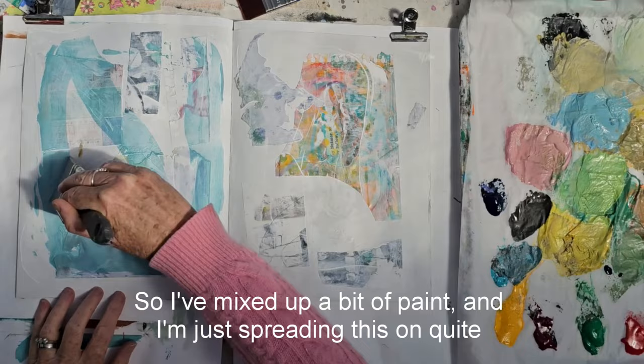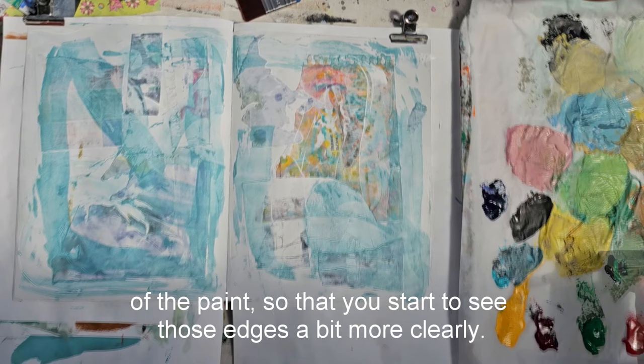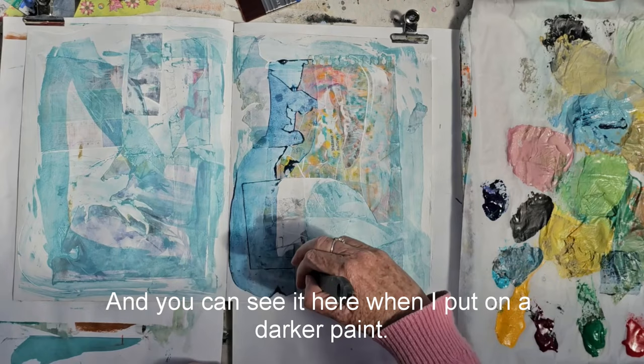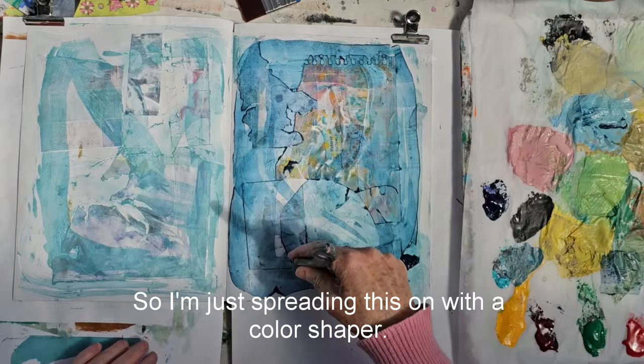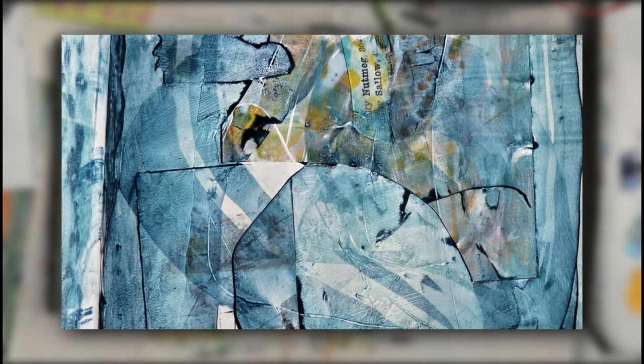So I've mixed up a bit of paint and I'm just spreading this on quite thinly over the top. What I want here is for these edges to catch a little bit of the paint so that you start to see those edges a bit more clearly. You can see it here when I put on a darker paint — I'm spreading this on with a colour shaper so that it's quite a thin, transparent layer. I'm building up these overlays of transparent paint, so you get a contrast between thick paint where it catches on those edges of the collage, and thin where it slides over the top.